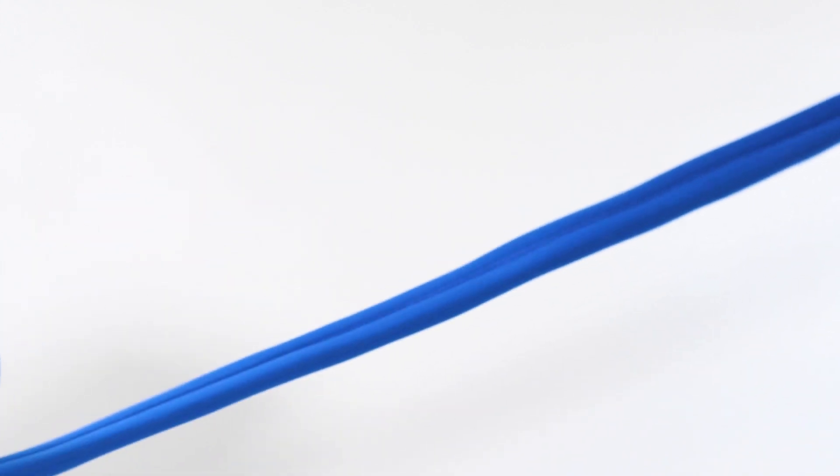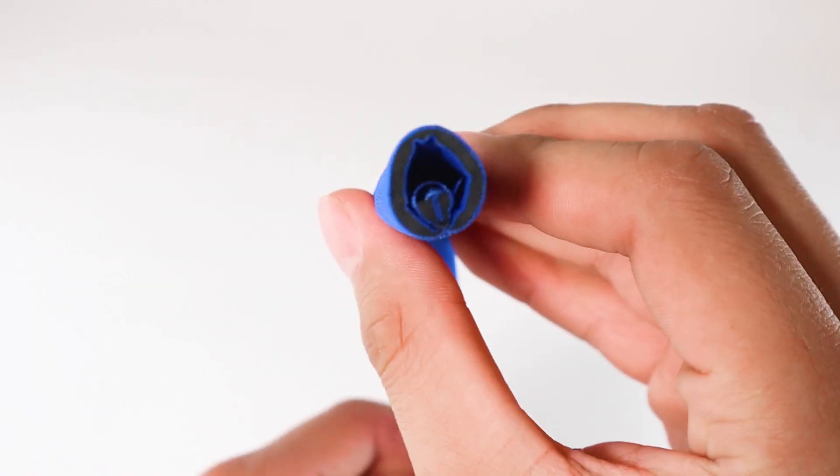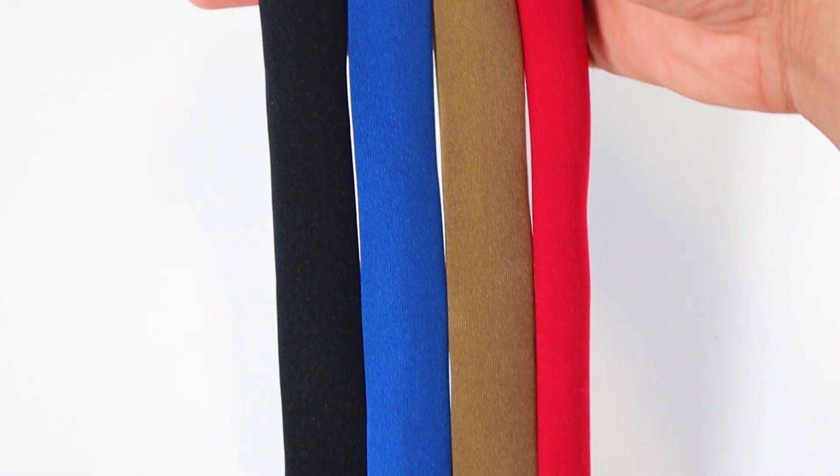Custom sizes are available — see different listings. It's flexible and easy to install, featuring a dense neoprene material that expands up to half an inch in diameter. It also comes in multiple colors.